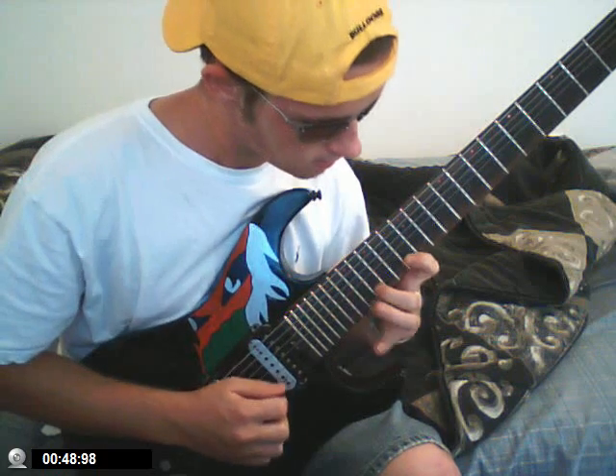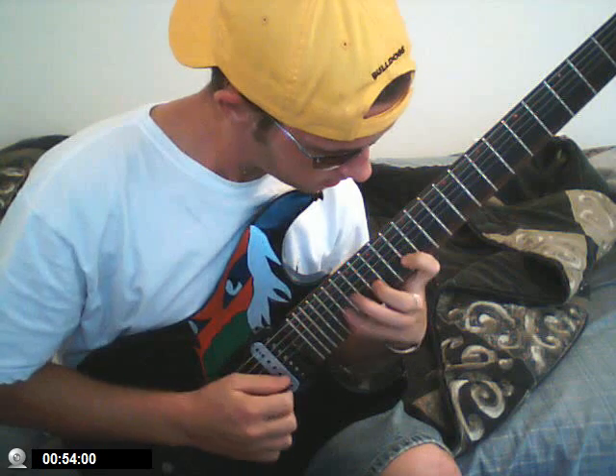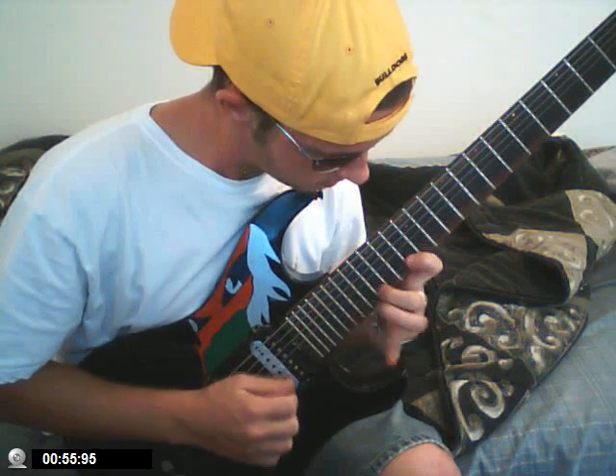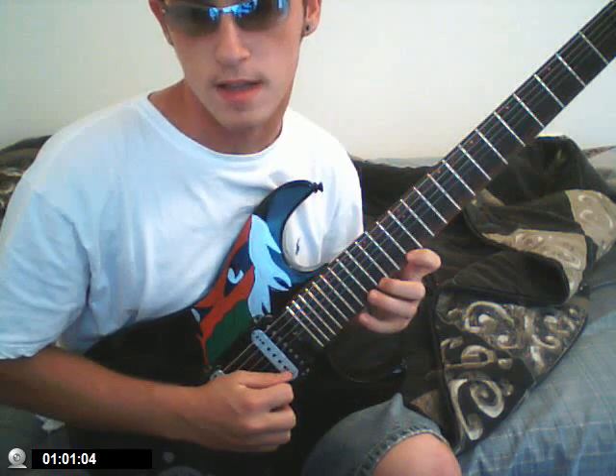Here it is fast. You can do it legato or picked. Picked sounds like this.